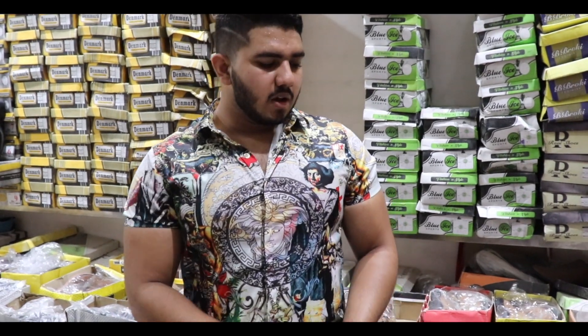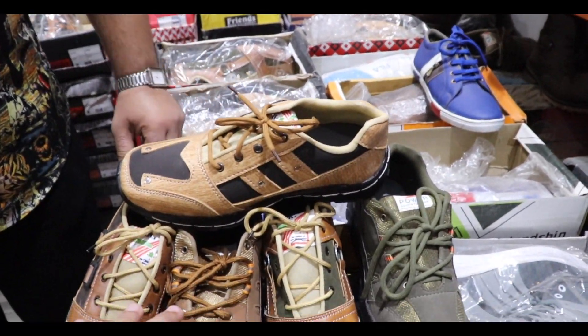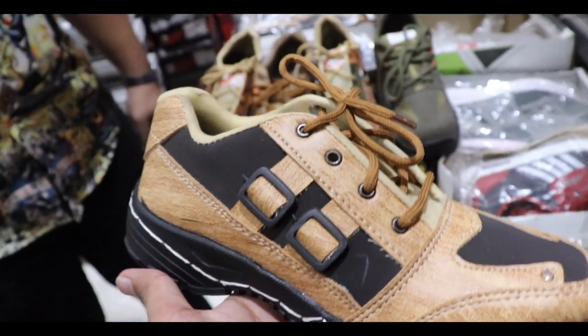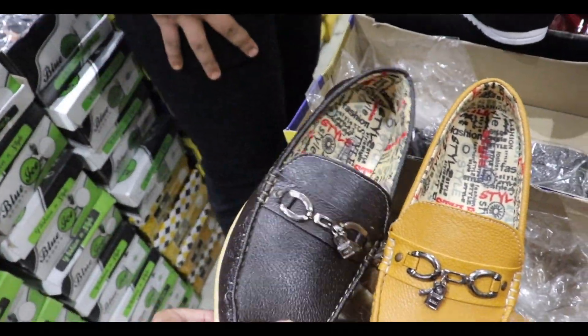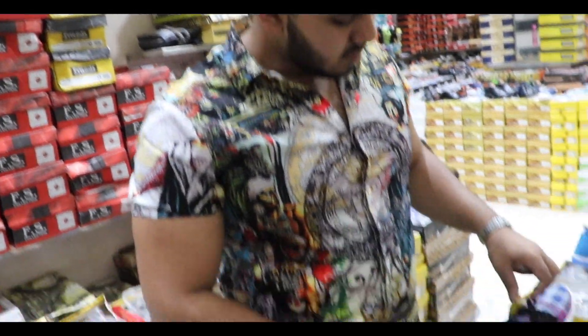Brother, what do you want to show? This is 150 — I have this first. Okay, it will be 50 rupees extra. In this case you will get a lot of color options. After that, brother, it's 150 — you will get a lot of color options. Minimum 4 to 5 pieces, minimum 4.